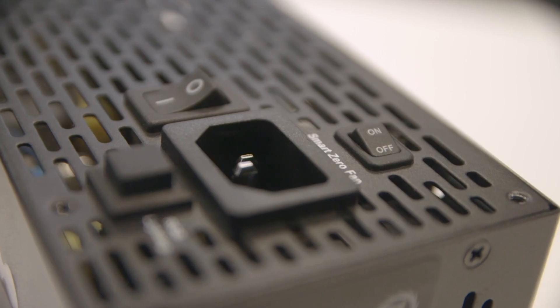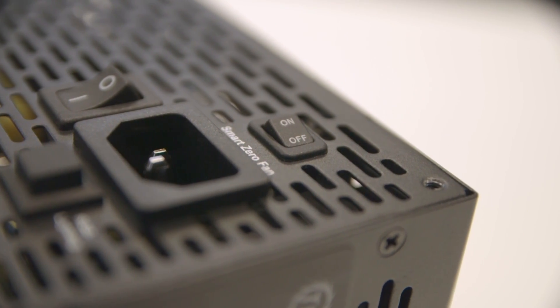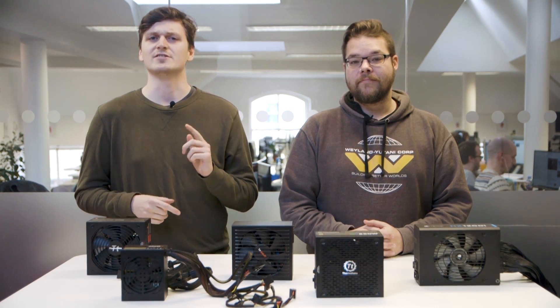Some PSUs also come equipped with zero fan or eco modes, which turn the fan off until it is necessary. Just make sure to switch this on before you put the PSU inside your case — it's kind of awkward to get to otherwise.